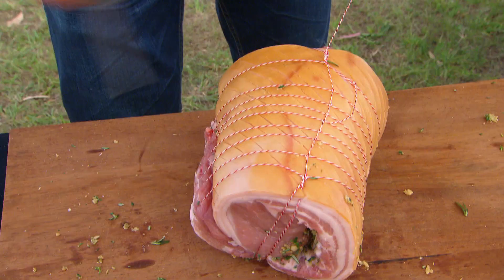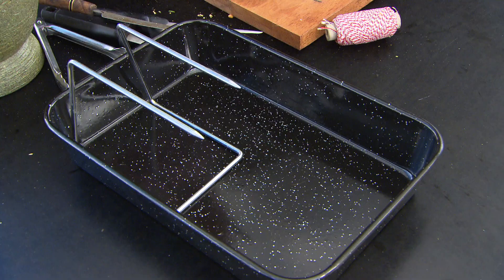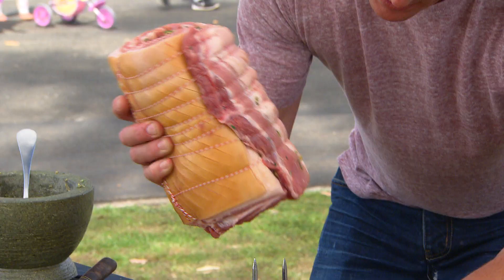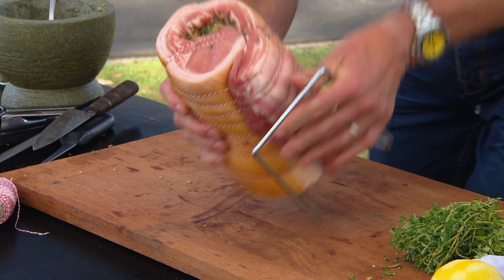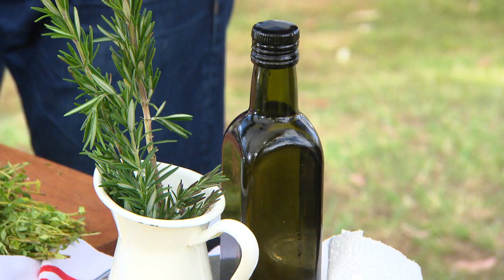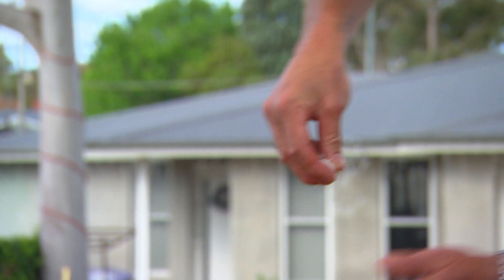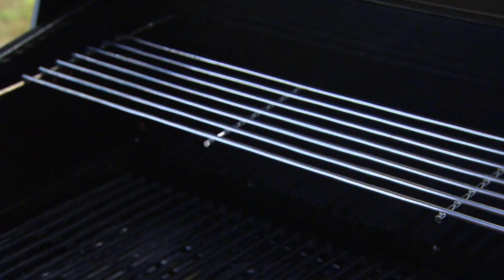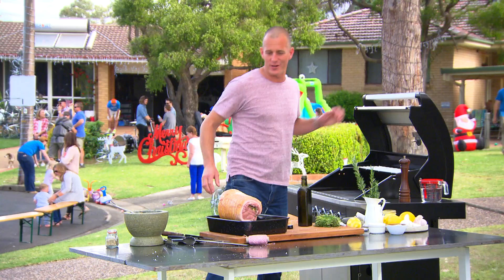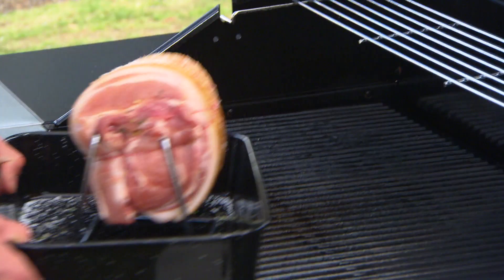To cook it, I have a special piece of equipment for you. This is called a roasting prong and you can pick one up at your local Bunnings for about 10 bucks. What it does is it allows us to raise the pork up out of the roasting pan, which means it's not gonna burn on the bottom and you're gonna get better crackling. Give it a little bit of oil, a little bit of salt. Then we're gonna start it in a hot barbecue - it should be about 220 to 230 degrees for about 30 minutes.